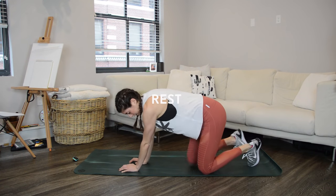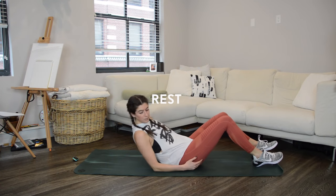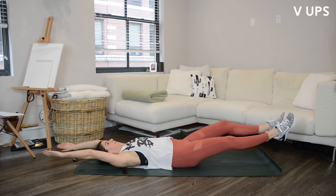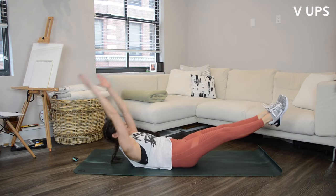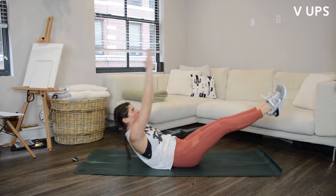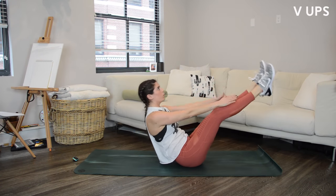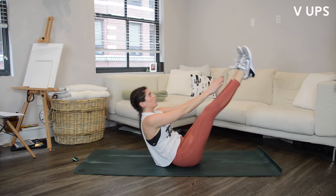Flip onto your backs for V-ups — similar setup to that weighted version we were doing in the circuit, but now just bodyweight. When you extend out to that hover, think of pulling your belly button down towards the floor so you don't want that low back to arch up. If you need to modify, do these with bent knees instead of straight legs.